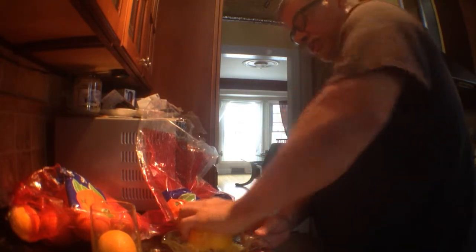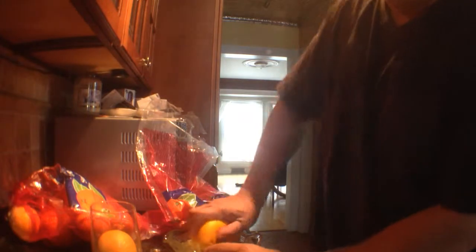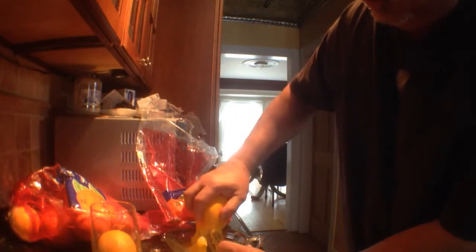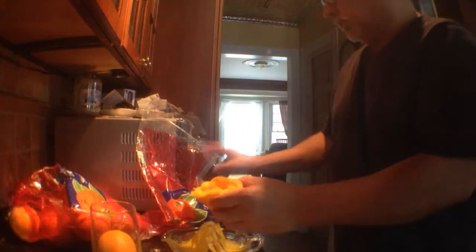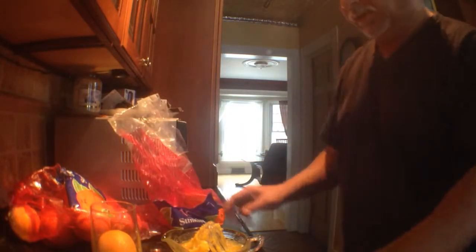I'm on my third day of the orange fast, which puts me on day 19 of the 21 days, so I'm getting close. Depending on how I feel at the end of the five-day orange fast, I may continue and take it to seven days depending on how I feel.